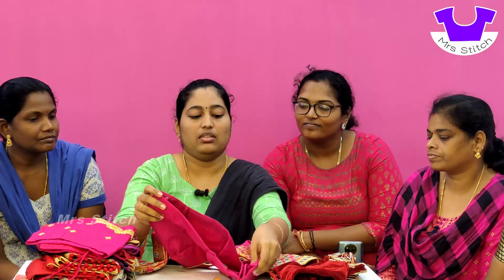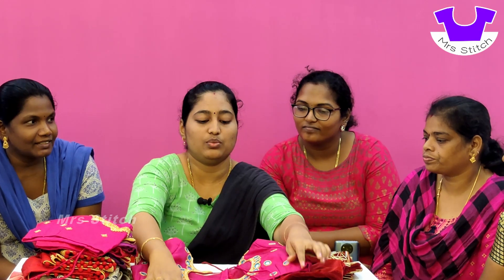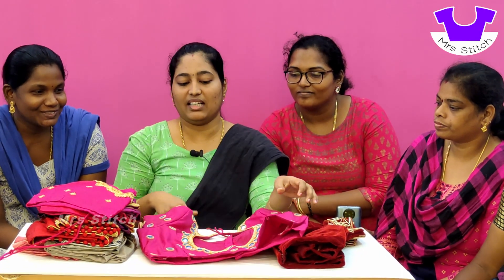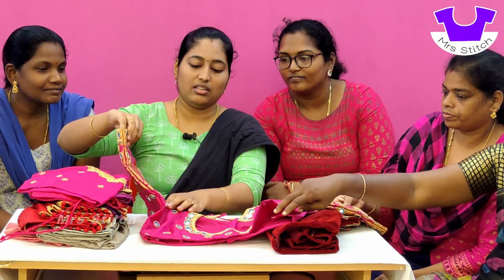Let's take a closer look. The sleeve is blue color — it's pink with blue. It's very attractive. As you can see, it's a mirror work.